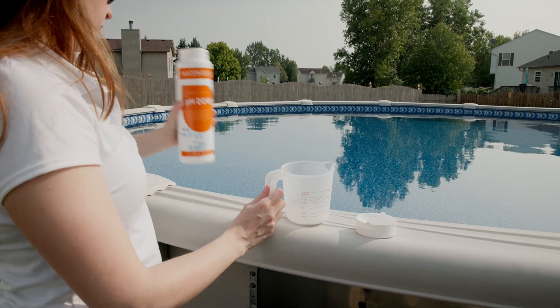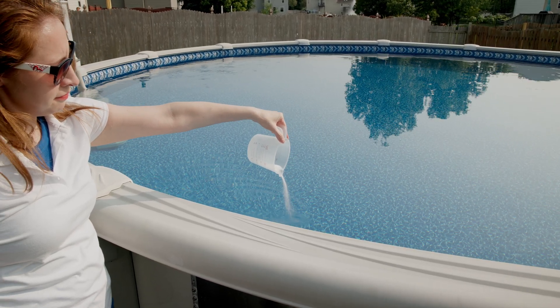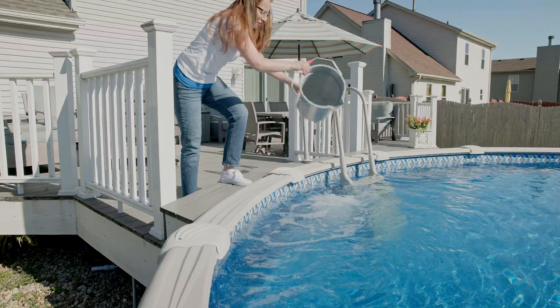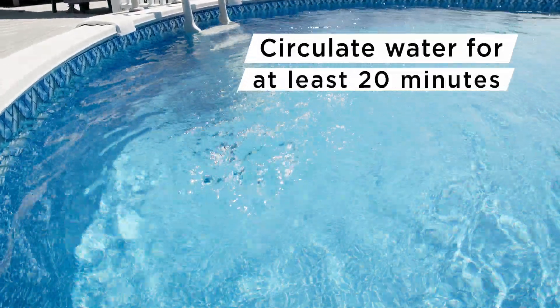Broadcast pH down across the water surface. You can also choose to pre-dissolve the powder in a bucket of warm water and pour the solution into the pool. This method speeds up the process of lowering the pH and avoids particles from settling in the water. Allow the water to circulate for at least 20 minutes before swimmers enter the pool.